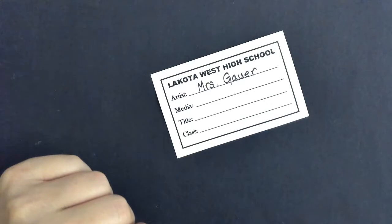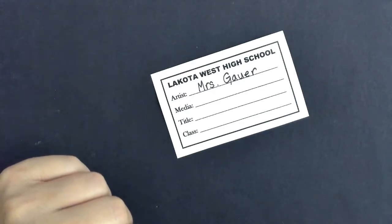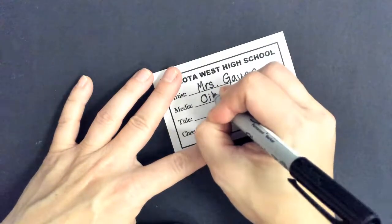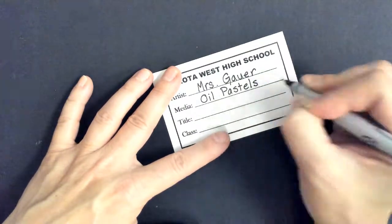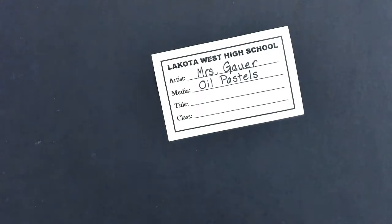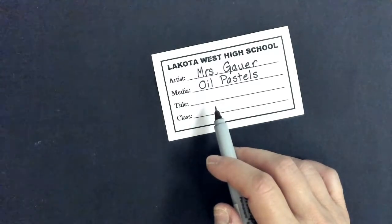Media — who remembers what media is? What does that mean? What did we use on this project? Oil pastel. We're going to say oil pastel just because we obviously used a lot of colors on this. Now I'm going to skip title when I initially fill these in because this is what takes some thought.